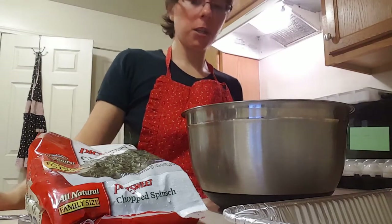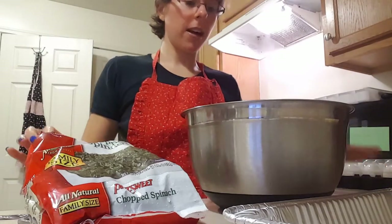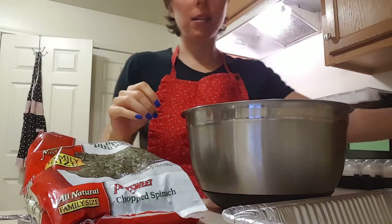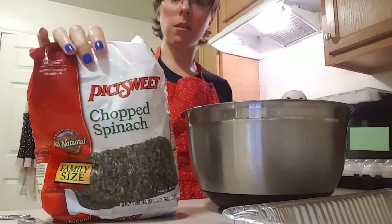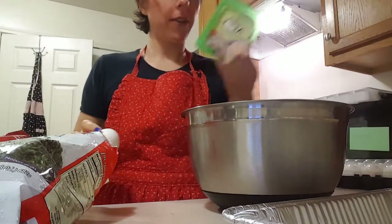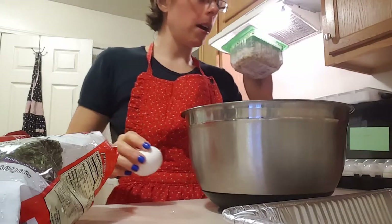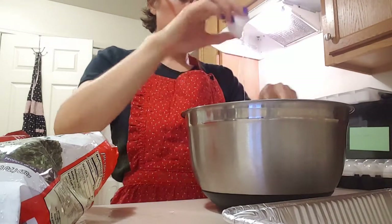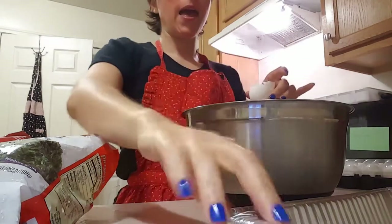Good evening! Tonight I'm going to show you how to make a spinach and feta frittata. You're going to need 12 large eggs, a bag of frozen spinach — I got chopped spinach — and a container of feta. This was on sale. It's a tomato basil feta, and of course you'll need a bowl and a pan.